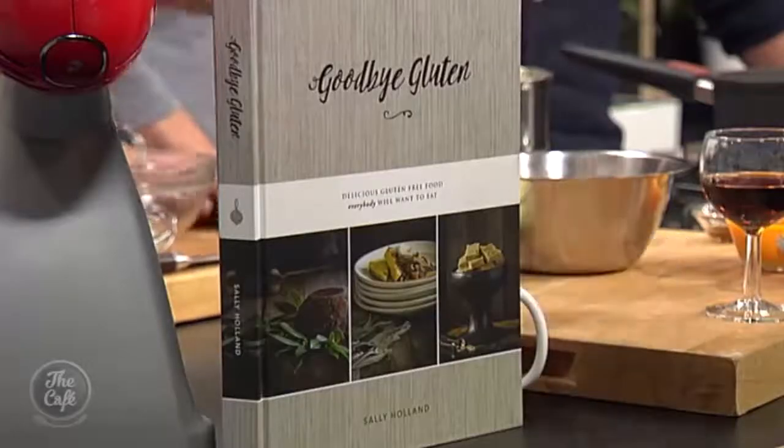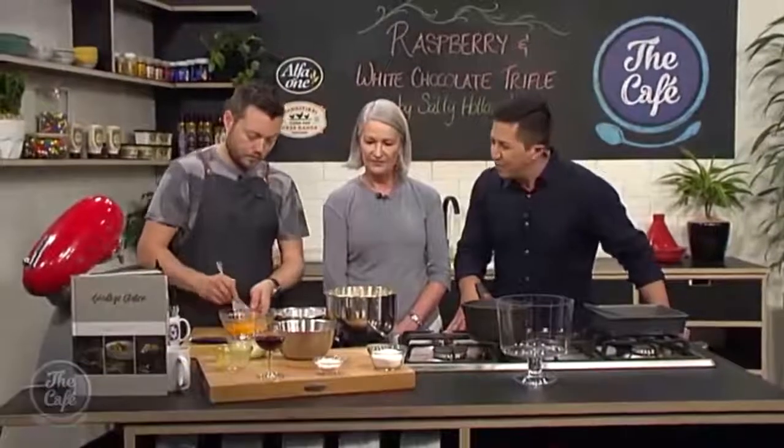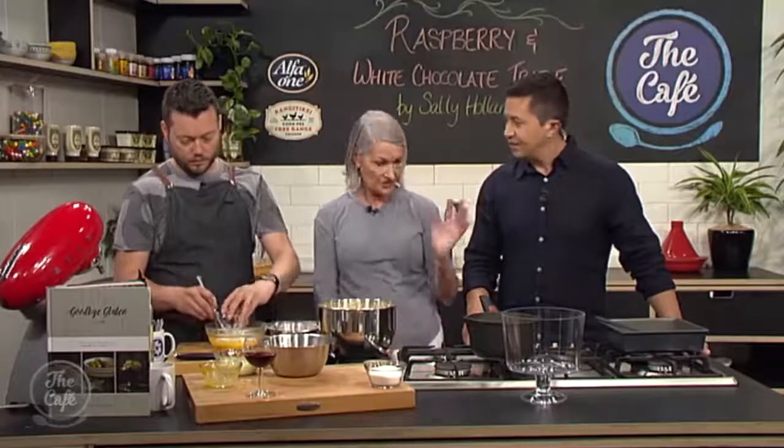You've got a brand new book out, Goodbye Gluten. With nearly one in 70 Kiwis suspected of being gluten intolerant or wanting to be gluten-free, this is a very important book. It's a very important time too - let's do Christmas gluten-free with a trifle. We're making a raspberry and white chocolate trifle. The most important ingredient is the sponge - you've got to substitute the flour with a gluten-free flour. I've got the gluten-free flour mix recipe in the book - you make that up and just use that.